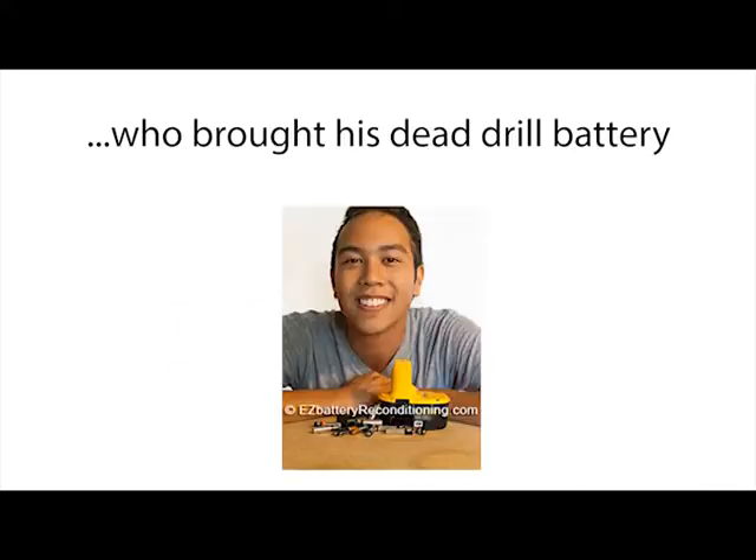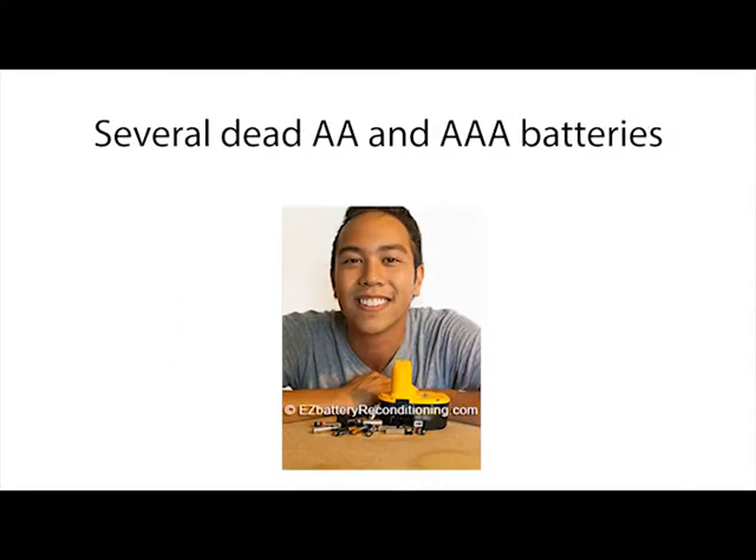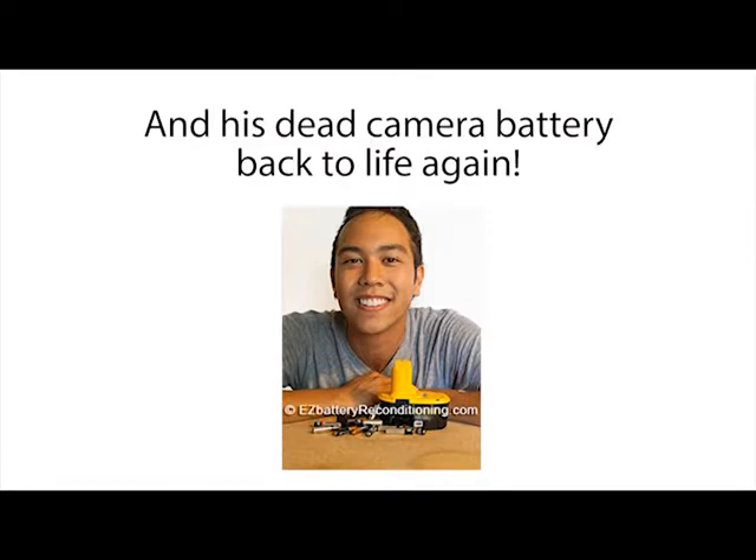And people like Kevin Day, who brought his dead drill battery, several dead double and triple A batteries, and his dead camera battery back to life again.